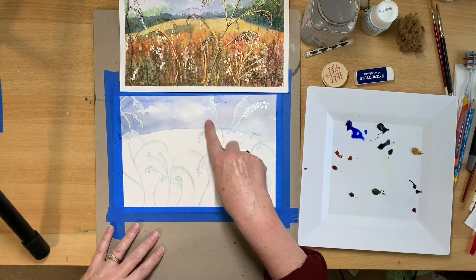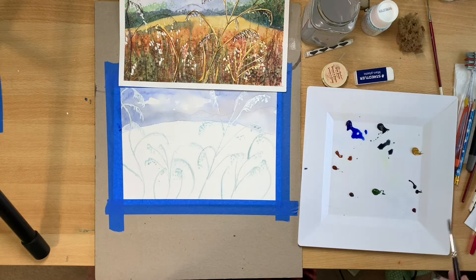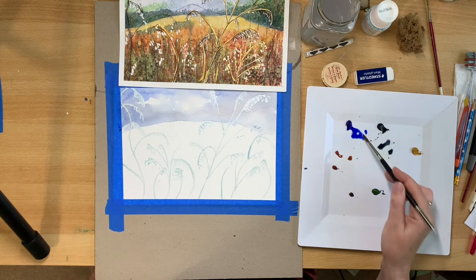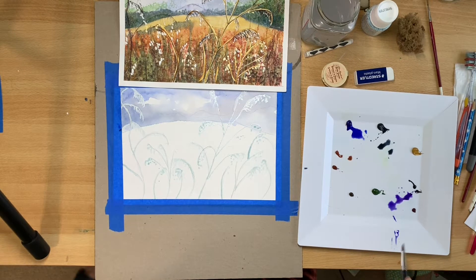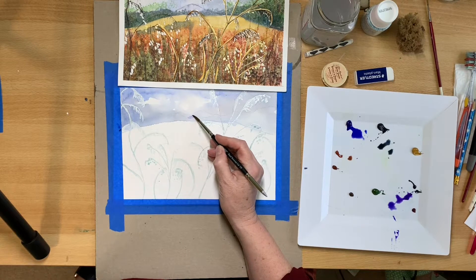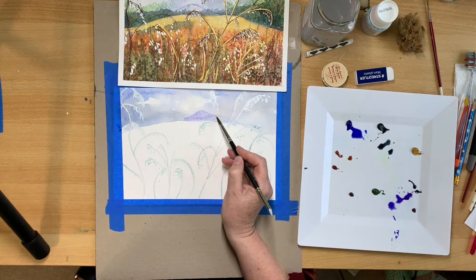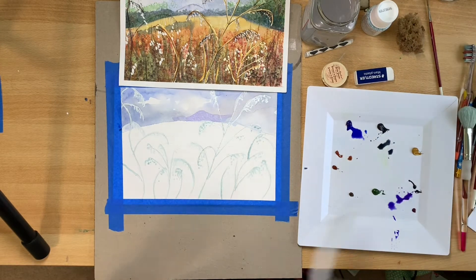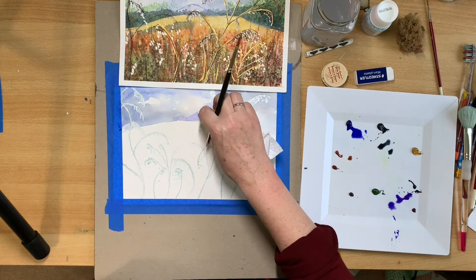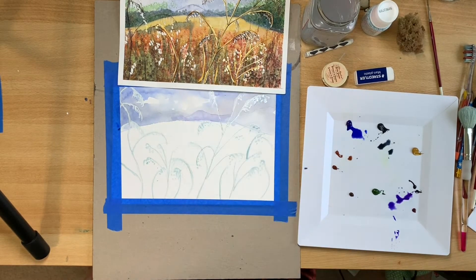So we're going to do a faint distant mountain or hill. With this one you're going to use a very weak mix of violet, and probably add a little bit of blue into it as well. You can gloss off and give it sort of a cloud effect. That's probably as much as you want to do — quickly dry it again.